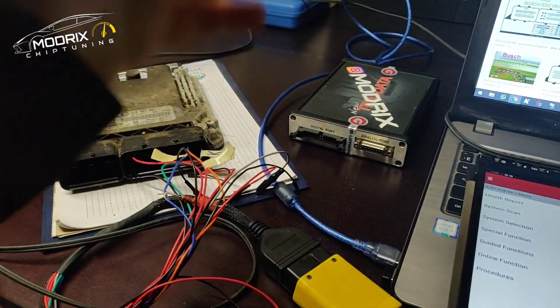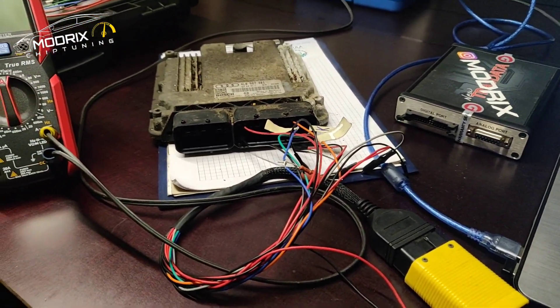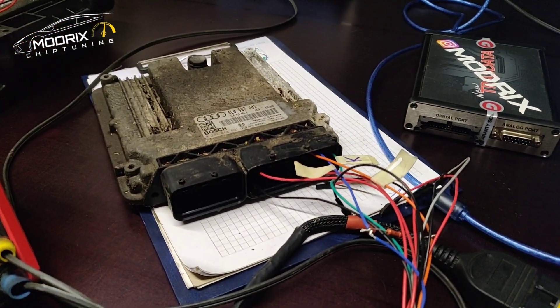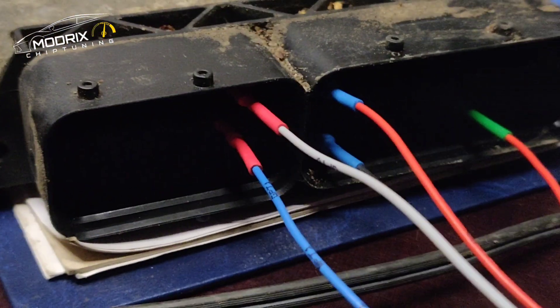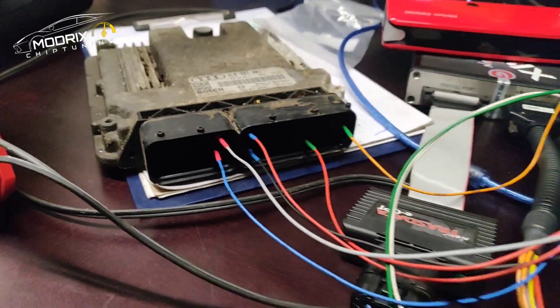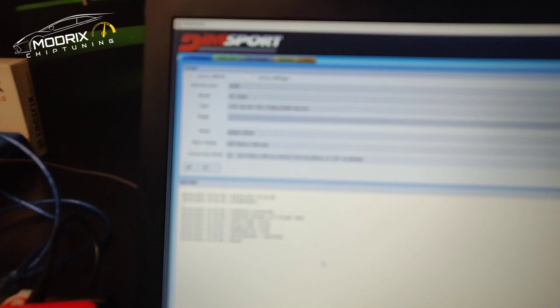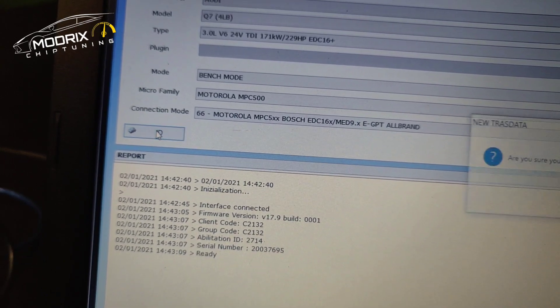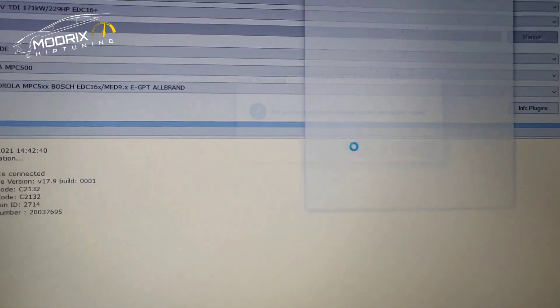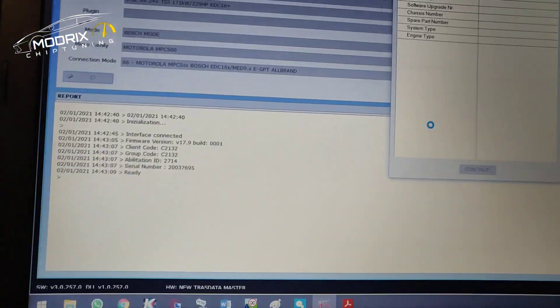So the last chance is to try to read the software with the possibility to clone the ECU to another one. We are connected using the GPT lines - plus, minus, K-line, and stuff like that. We just need to click the ID button so we can see if the ECU is going to respond and find something on the ID. Let's click yes and wait to see what's going to happen.